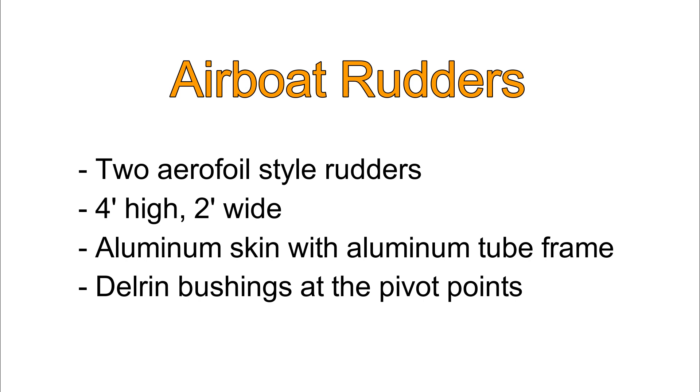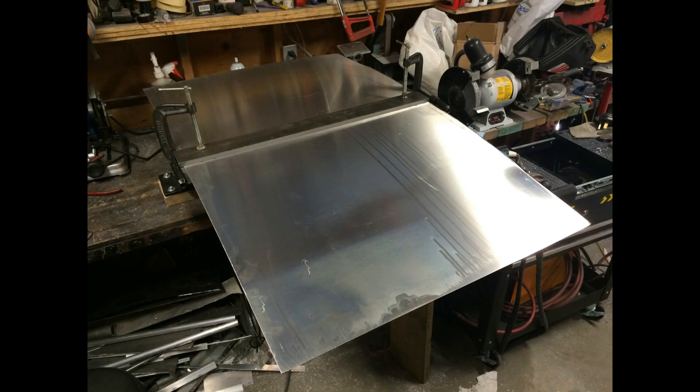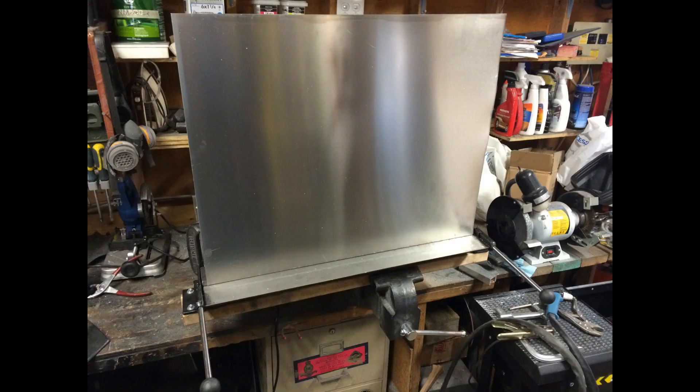For the pivot points I plan on making some bushings out of Delrin. I'll be machining those on the lathe but I haven't done that yet. Unfortunately I don't have a sheet metal brake big enough to do a full size rudder.